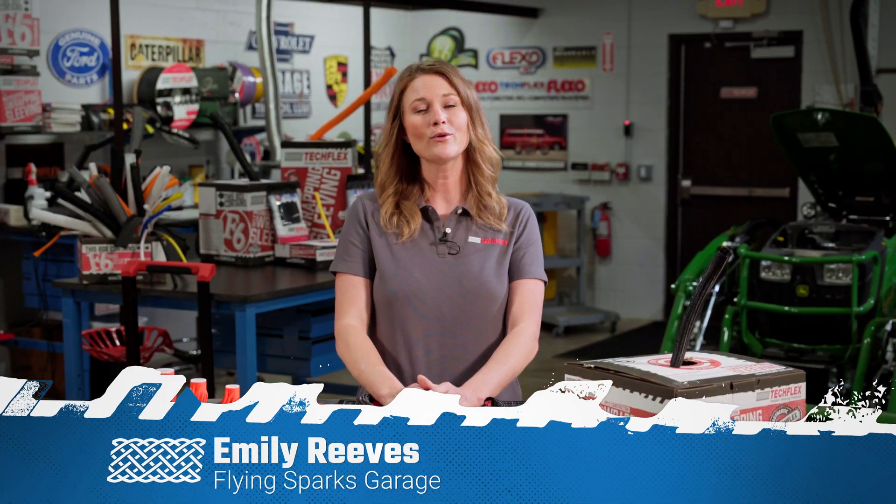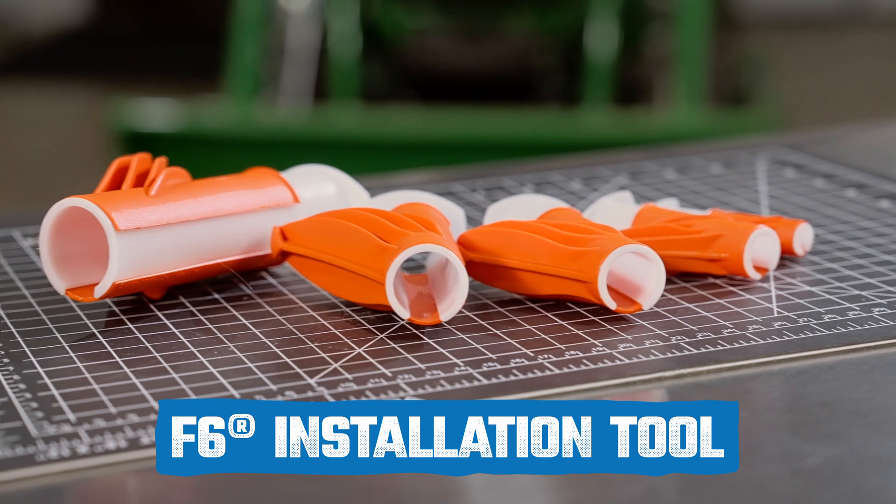Hi guys, Emily Reeves here again at TechFlex. I'm going to show you an ingenious little tool developed by TechFlex to simplify your Flexo F6 application — the F6 installation tool.